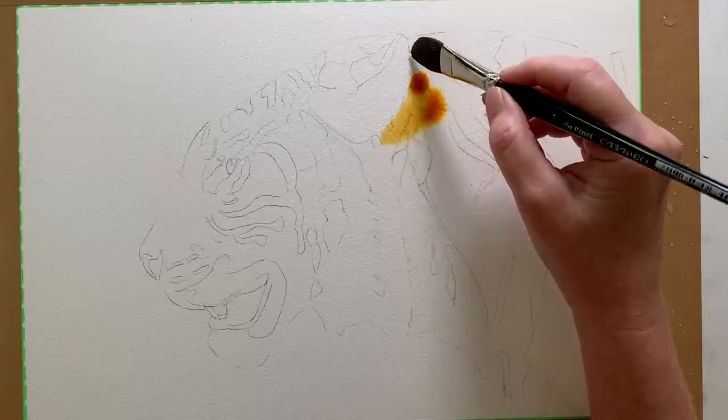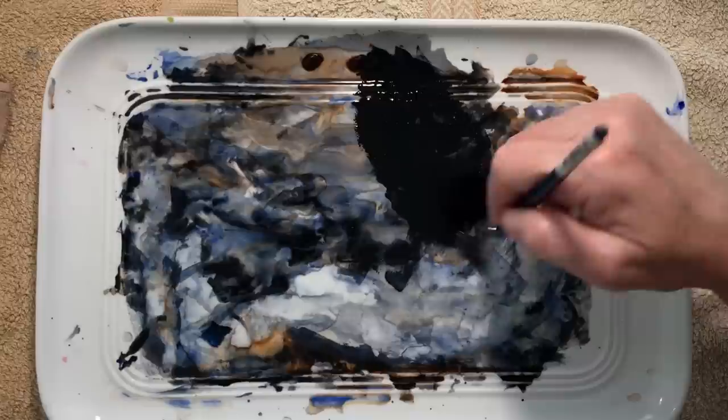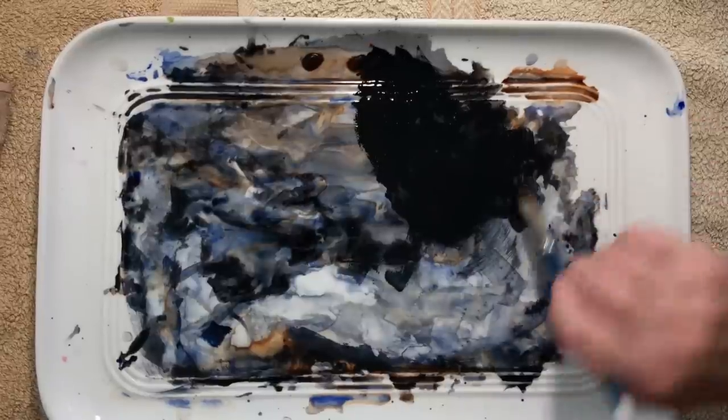When I painted the orange fur my paint mixture had a bit of strength to it. It wasn't a weak watery mixture that left behind pale colour. I wanted a transparent layer of colour all over the tiger but I didn't want to have to paint another layer over the top to get the tonal value I was looking for. I used a big brush and got the paint on there as quickly as I could. When I mixed the black paint for the stripes it was thick and creamy straight out of the tube, with only the little bit of water that was in my brush when I loaded it.